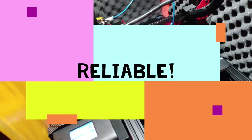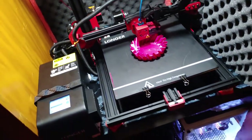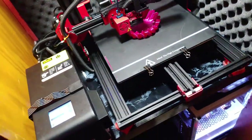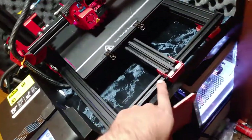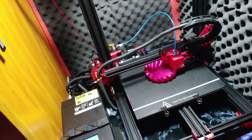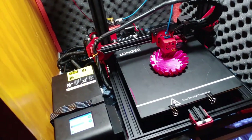Number five is reliability. This thing is super reliable. If you can't get a long print out of it, there's something going on with your settings — your leveling's off or it's not sticking to the build plate. That's operator error. Check your bed, make sure it's actually level. I've run this thing for 24 hours straight on one print and it turned out great.